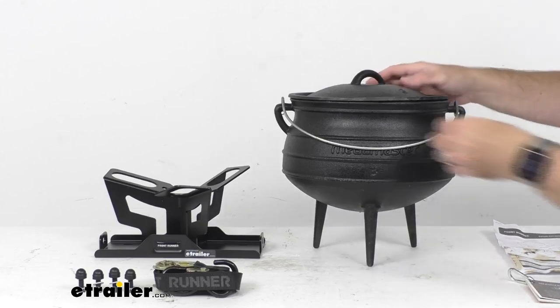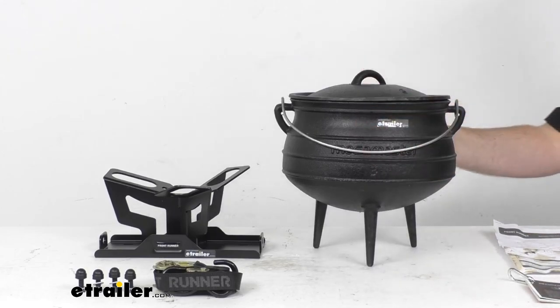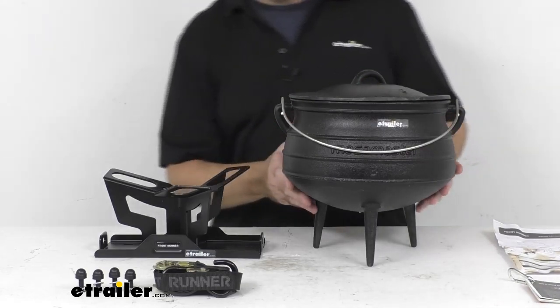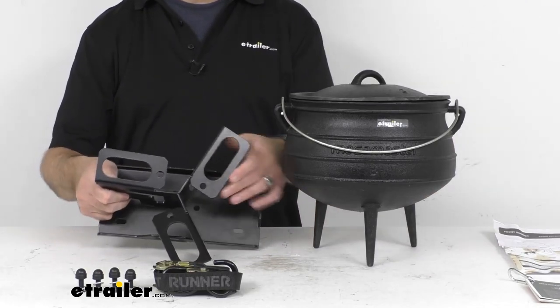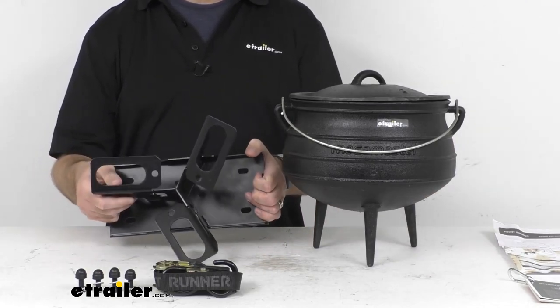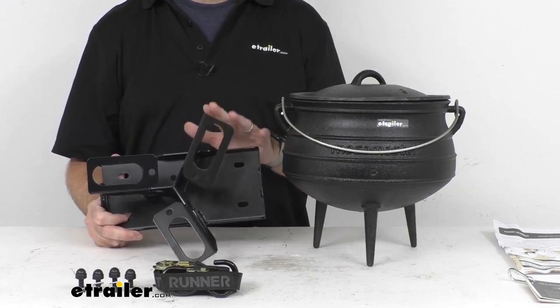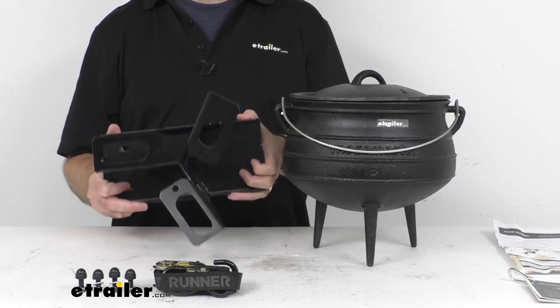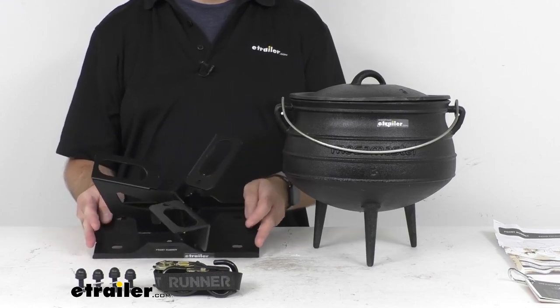This pot weighs about 20 and a half pounds and has a capacity of 2.1 gallons. It also includes this carrier, which is going to do a great job of transporting your potjie on top of your Front Runner Slimline 2 and Slimsport platform racks.